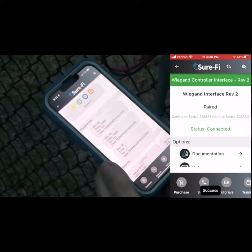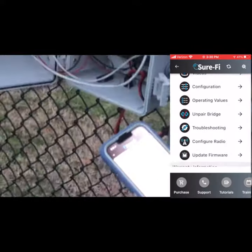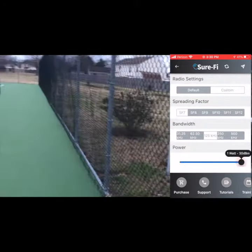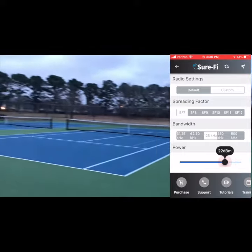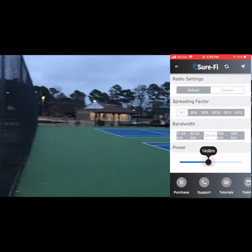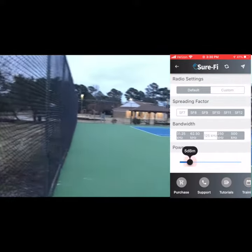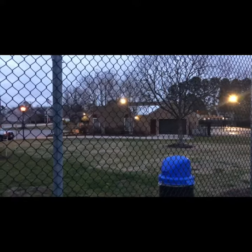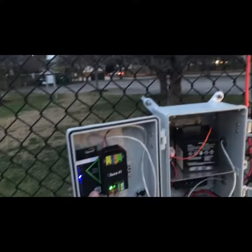You will now be able to hit Configure Radio and adjust the radio based on the sliding scale underneath the power. You can go down to a very small amount or keep it somewhere in between based on whatever your needs are. For this application, we put it at one eighth of a watt, substantially less than the customary one watt power.